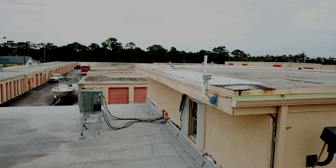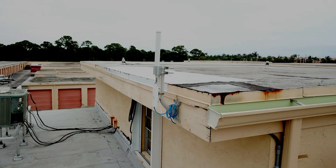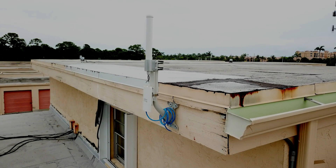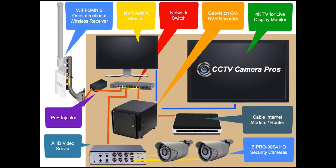This is the long-range wireless antenna that receives the video signal from the wireless camera systems installed on four storage unit buildings. It is an omnidirectional type antenna, which means that it can receive wireless signals from 360 degrees. The receiving antenna is wired to a POE injector and network switch inside the office using CAT5 cable.